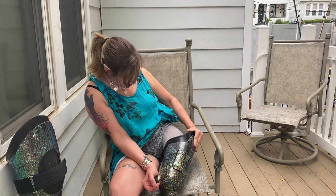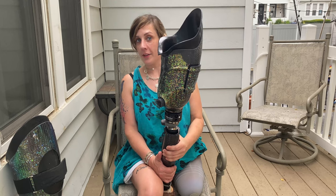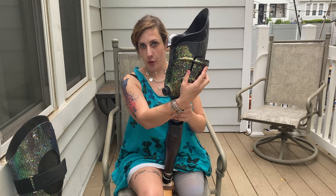Recently, I got a new BOA socket and I want to show it to you. This is a BOA socket. It's got a button here, string and panels, and it's used to assist with volume fluctuations in your residual limb.